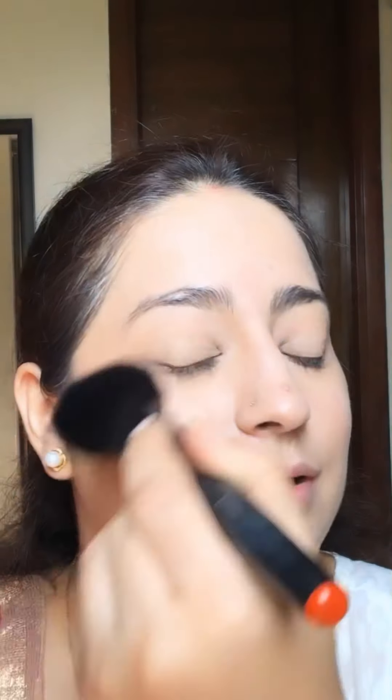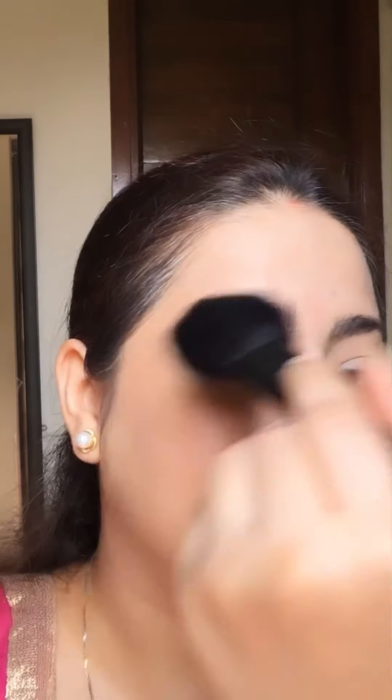On my nose, which is my T-zone, it sweats a lot, so I dab it well there. If you think you have applied too much powder, just take a powder brush and dust it off from your face with a very gentle, light motion. Do this only when you feel your face is looking a little bit cakey.